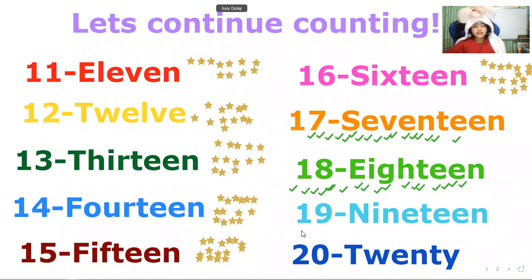So 19. Let's count: 1, 2, 3, 4, 5, 6, 7, 8, 9, 10, 11, 12, 13, 14, 15, 16, 17, 18, 19. That's how many checks — we have 19.